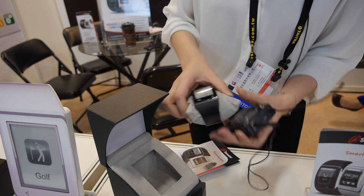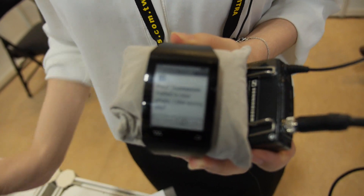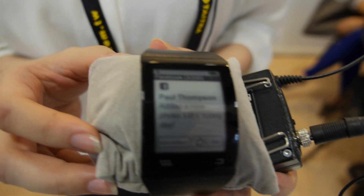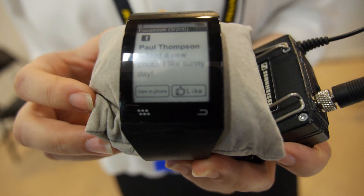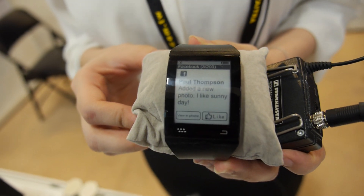Smartwatch. How soon is it going to be ready? It will be ready in Q3. Q3 is soon. So today is a mock-up, yeah? Yes. But is it actually an e-ink mock-up? Yes, e-ink. It's just not functional yet, right? Yeah.